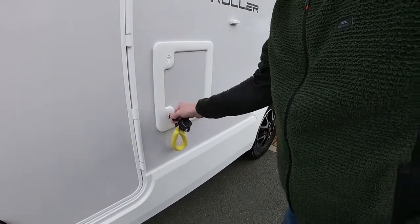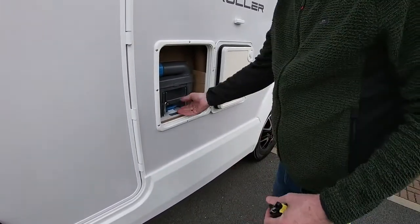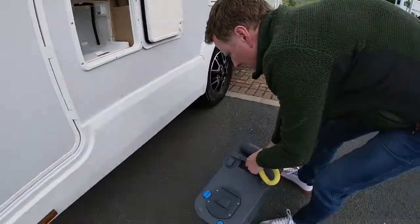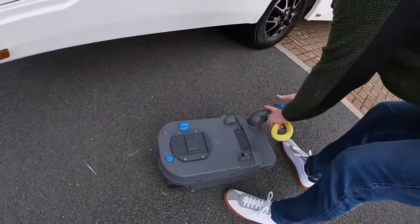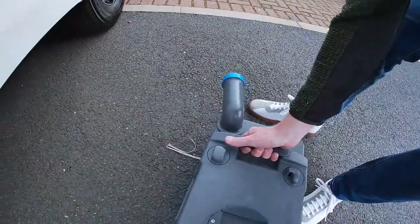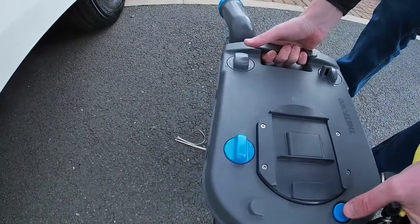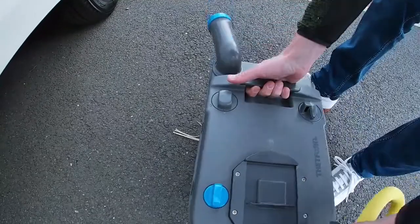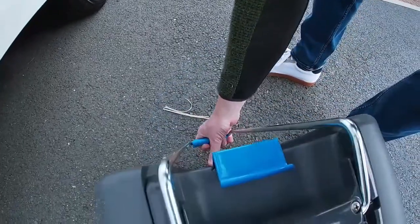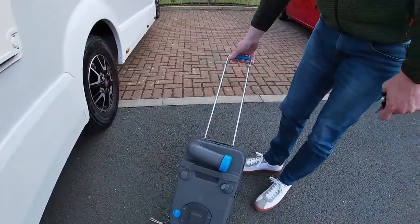To operate the toilet cassette: unlock the toilet cassette, open the door, clip underneath, open the nozzle, undo, put it to the side, and when you empty make sure you press the button which releases any air within. Once empty, at most sites you can rinse them out with water, then take them to the grey waste water emptying point, pull it around, clip it in, and simply walk away.